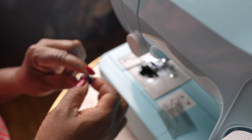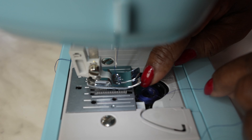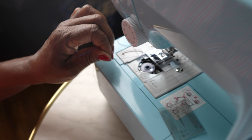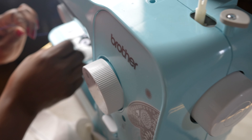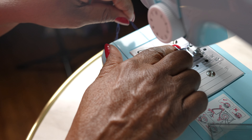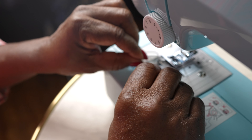You thread the bobbin in this manner. In this machine, you drop the bobbin, and you must use the wheel to move the mechanism so that you can pull the bobbin thread up from underneath. Now that you have both threads together, your machine is completely threaded. Make sure to cover the bobbin case again, and now you're ready to go.